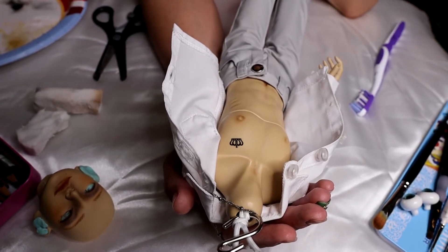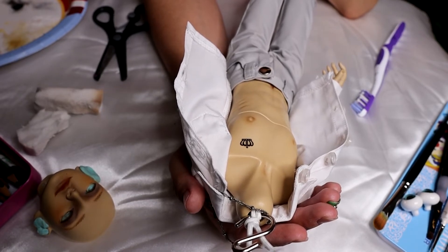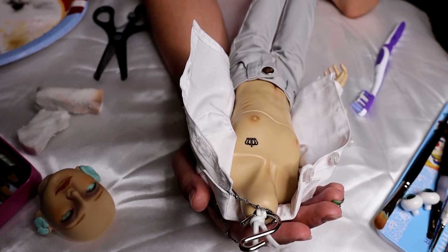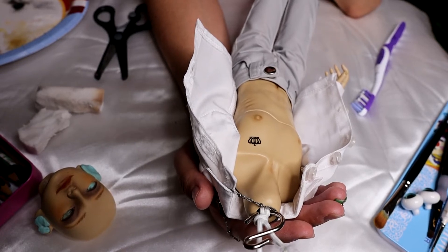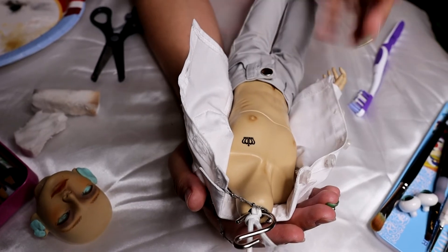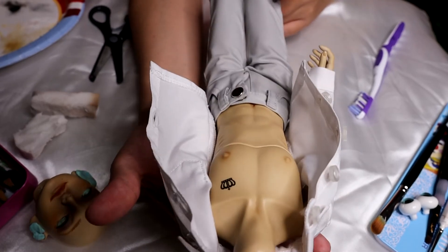I've had temporary tattoos on my dolls last a good amount of time — it really depends on where you put them. I had some on one of my boys on his hips and since you put on pants and stuff, they started coming off after a few months of changing clothes. But he had another one by his neck and that one lasted a while. So it really depends on how well you take care of them and how well you seal them in.